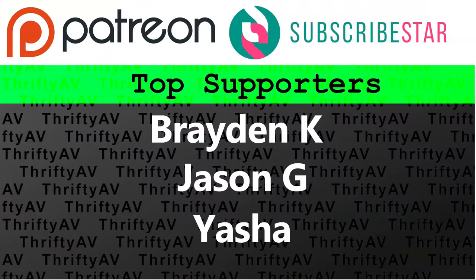If you enjoyed this video, smash that like button. Thank you to my patrons and supporters, and remember — stay thrifty everyone!